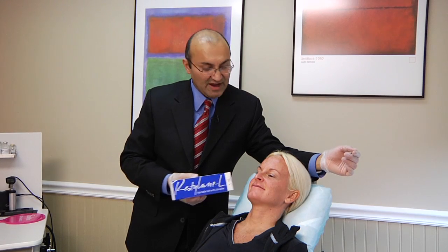Hi, I'm Dr. Tanvir Janjua. I'm a board-certified facial plastic surgeon. Today I have Heather with me, who's been very kind to volunteer for this video.